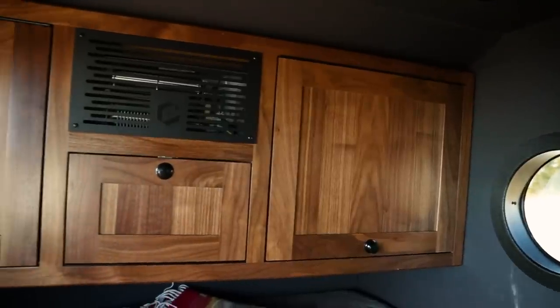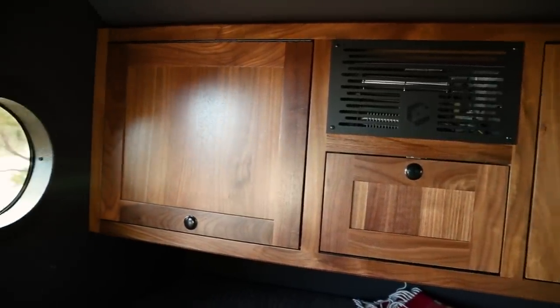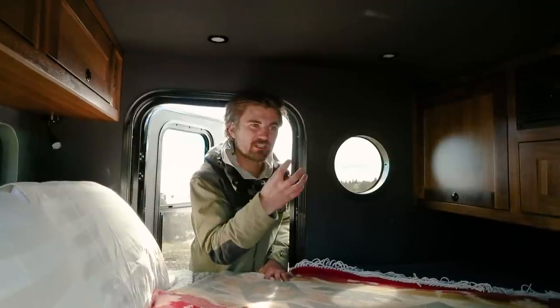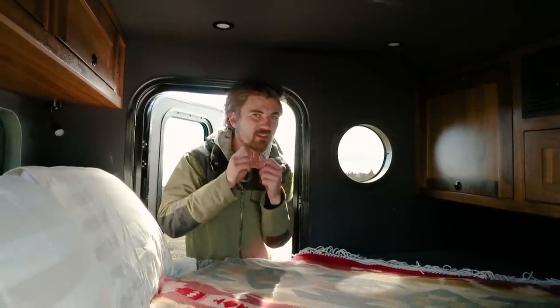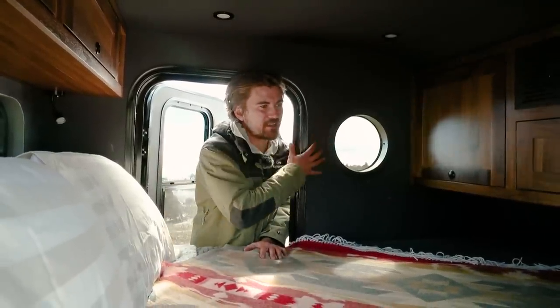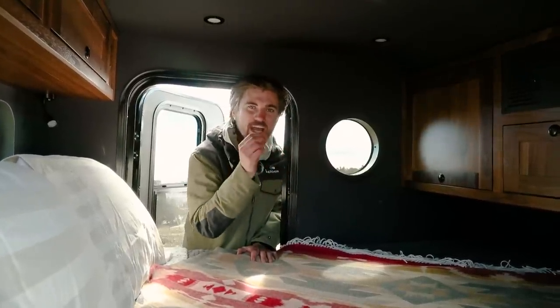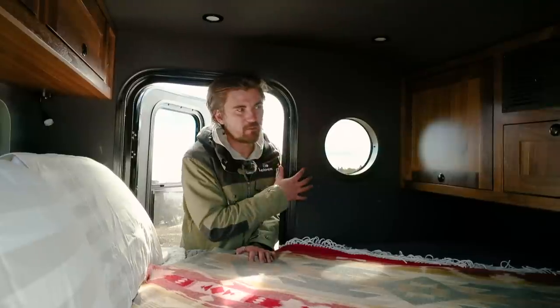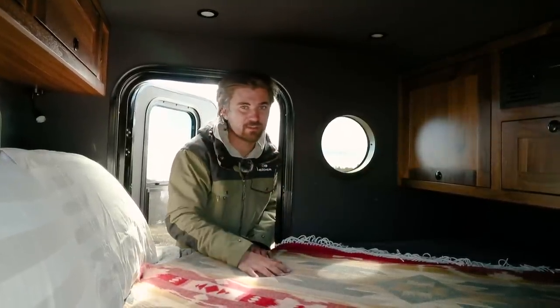A key feature of the interior of the NS-1 is the solid wood cabinetry and the acoustic wall panels. What you're going to notice when you lay in an NS-1 is that even though it's a small space with a queen-size mattress, the acoustic panels make it so that you don't get reverb or a tinny feeling. You don't feel stuck in a little box because the acoustic panels catch that noise — a design detail that is highly critical to giving you a great interior experience.